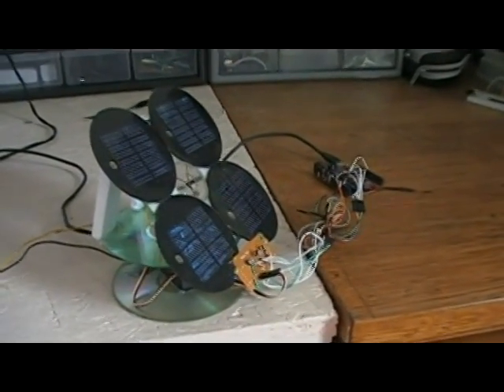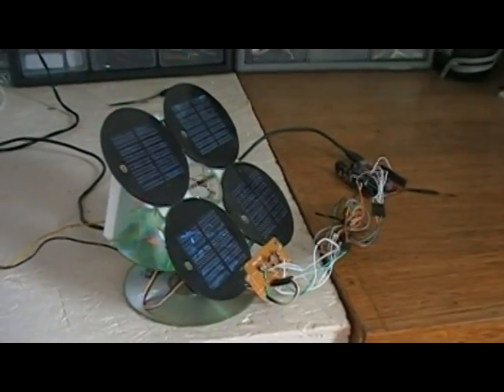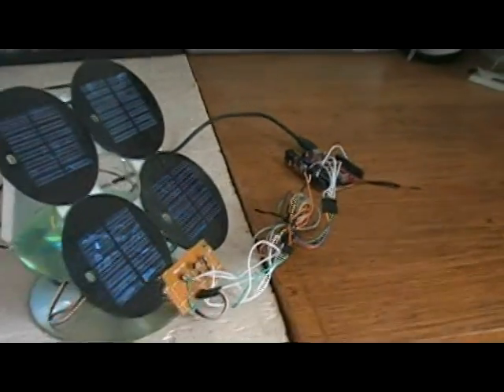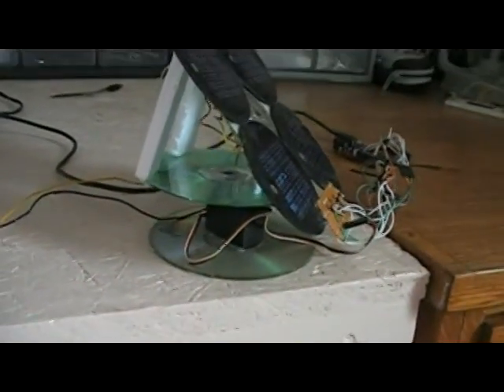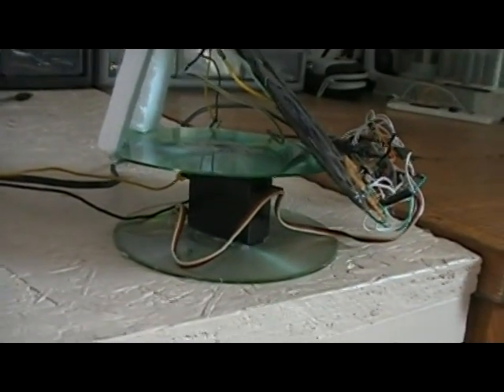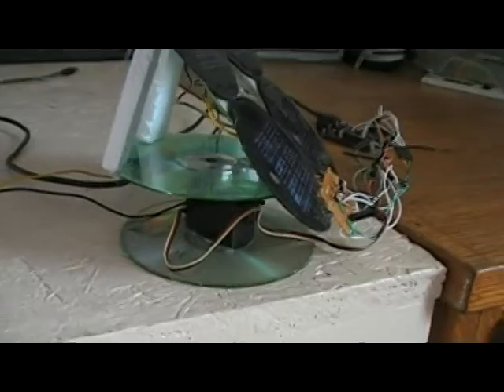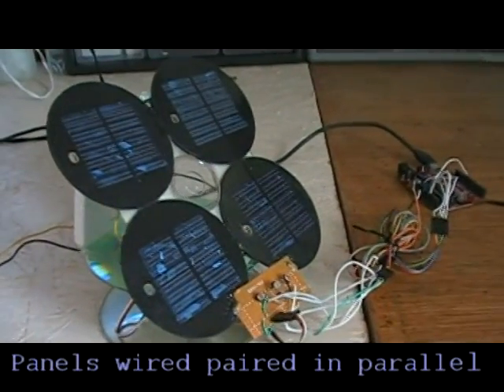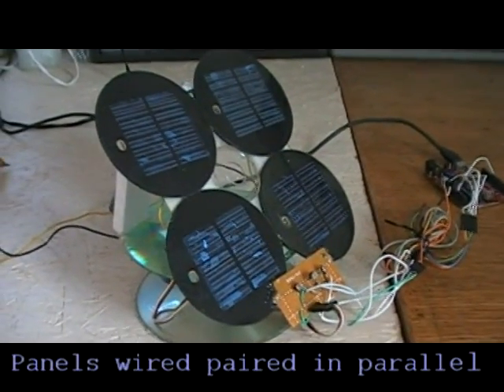Hey everybody, this is Luke again. I just got done making my solar tracking solar panel with an Arduino. This particular setup has a little servo — the same servo that was in the proposal box — some hot glue, some CDs, some styrofoam, and some solar panels out of those little lights that go along a pathway.